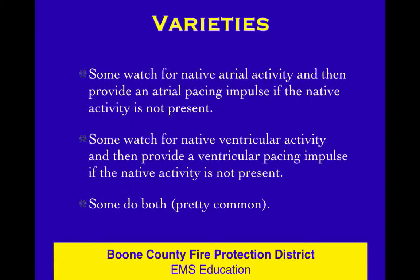There's not a lot to tell you here. There are all kinds of pacemakers out there. If you want to be a geek, you can figure out all the various nuances. But Mrs. Smith doesn't really care that you know that. Some of these pacers watch the atrium and see if it's working, and they provide an atrial pulse if the atrium is not working. Some watch the ventricle and provide a ventricular pulse if the ventricle is not working. Some of them watch both — those are pretty common.